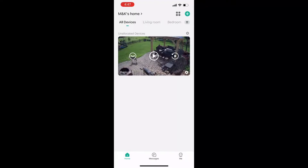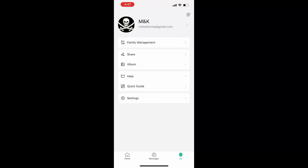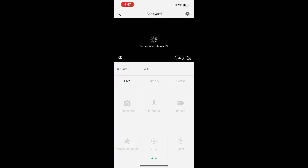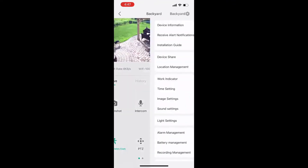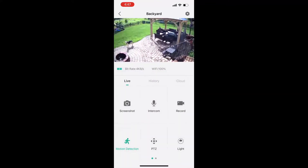There are also options across the bottom — you can go to messages, alerts, different device shares, look at the system, get to customer service, all on this page. You can also see your settings. If we pull up the camera itself, you'll be able to see the backyard in a nice, clear picture. There are different settings across the screen, including motion detection and device information. You can access the microphone as well, so I can talk through this to my dogs or people coming up in the backyard.